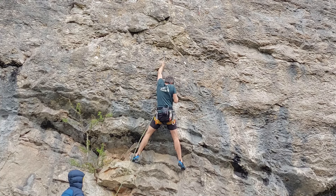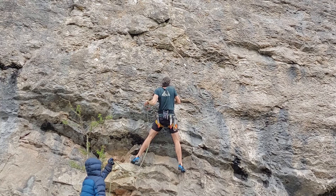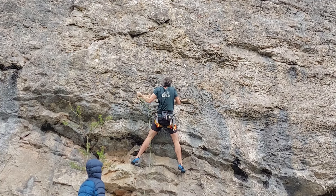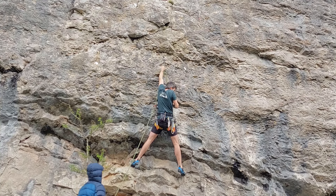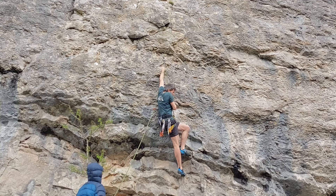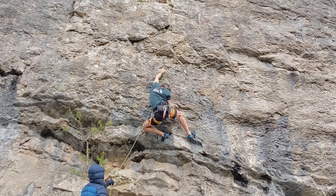Really pull into that undercut — it's quite powerful but not too bad. Left hand up to a crimp, adjust the undercut, and that's where you clip second bolt. Then you go back onto that crimp again with your left — similar sort of move at the start. Left toe comes through, right toe goes high.